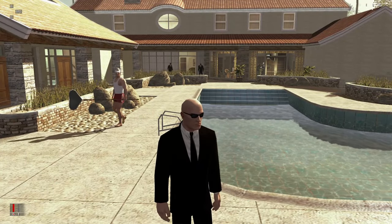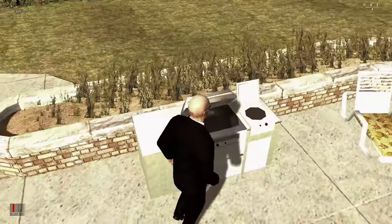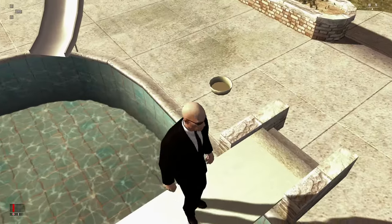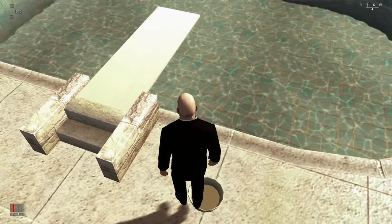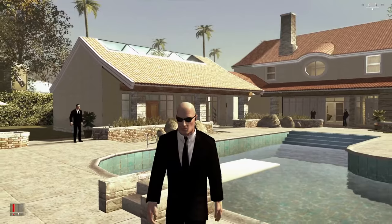Now we'll just have to wait for the wife — the bimbo of the gangster — to come here and then set herself on fire. Now let's see... what even is this, bro? What the hell — oh my god!